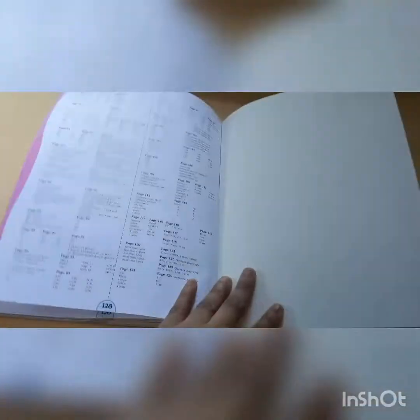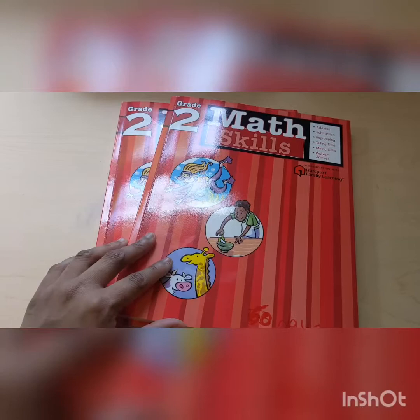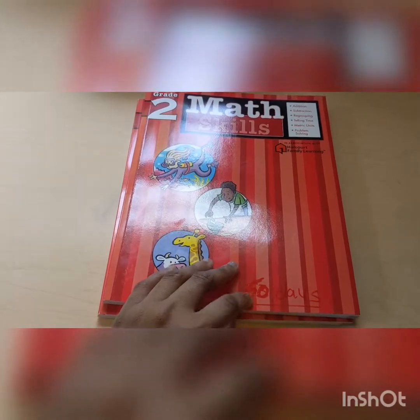And the answer key in the back. So that is the flip through slash a little bit of review of Math Skills. I found this on Amazon — it's a great introduction. If your child is going into second grade during the summer, you can do this to sort of introduce something. Or maybe your child is behind in public school and you want to review some stuff. Or if your child is finishing second grade, this is also pretty good to review. Really colorful and really simple. You can have your child do more than two pages a day so they'll finish quicker, but I'm only doing two pages a day and they'll finish in 60 days. If you guys have any questions, let me know in the comments down below. Give this video a thumbs up, subscribe, and I'll see you guys in the next video. Thank you.